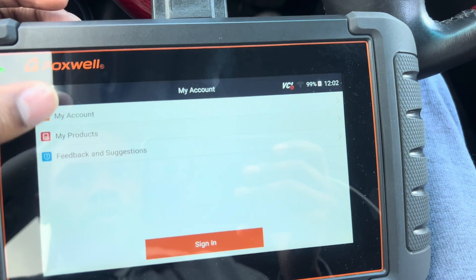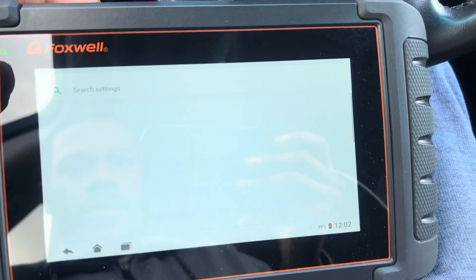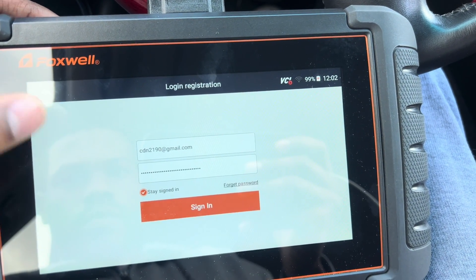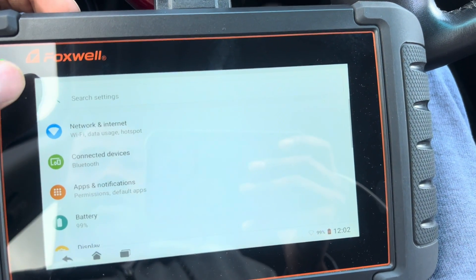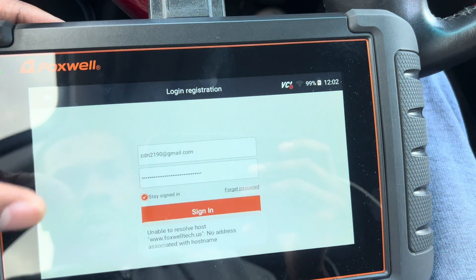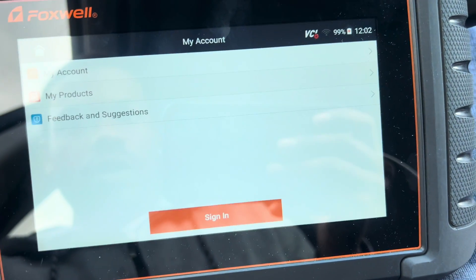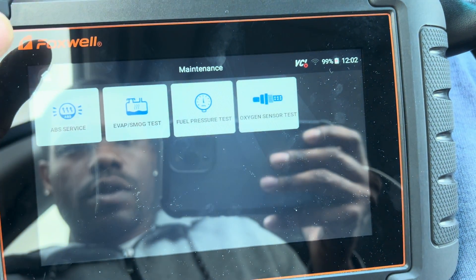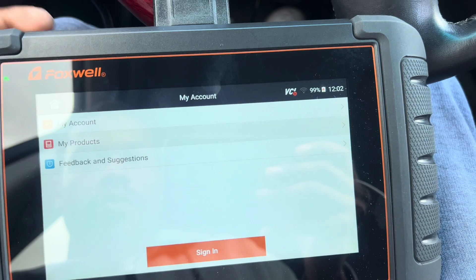We got My Account so you can set up an account here — you'll need Wi-Fi for that. You'll make your own username, log in, and sign up. Let's go back home. We're at Maintenance and My Account — My Products — everything needs Wi-Fi.